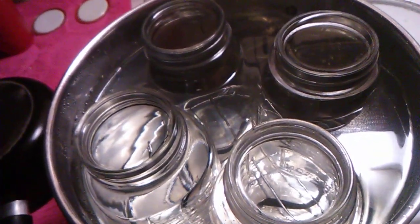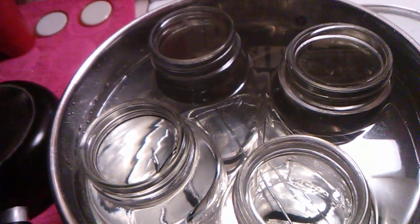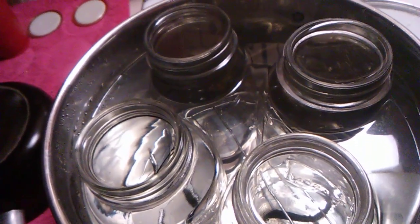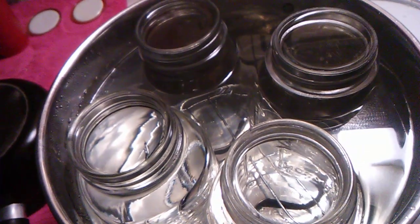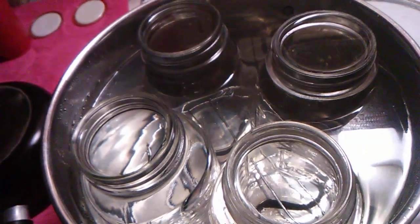Before I make my stuff to can, I put the jars in the oven for 20 minutes at 200 degrees. That's how I get ready to can.